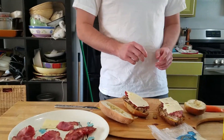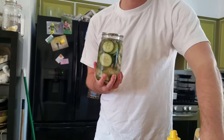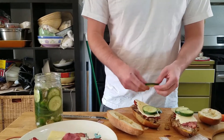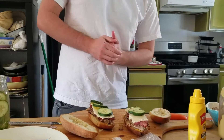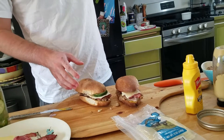Our last ingredient is our homemade pickles. Pickles are actually really easy — you just need a brine, some vinegar and spices, throw it all into a jar and into the fridge, and the cucumber will suck up all that flavor. A couple pickles on each, and then we're going to go in on the panini press. Traditionally you'd use a plancha, which is flat, but you work with what you have. We hit them with some olive oil.